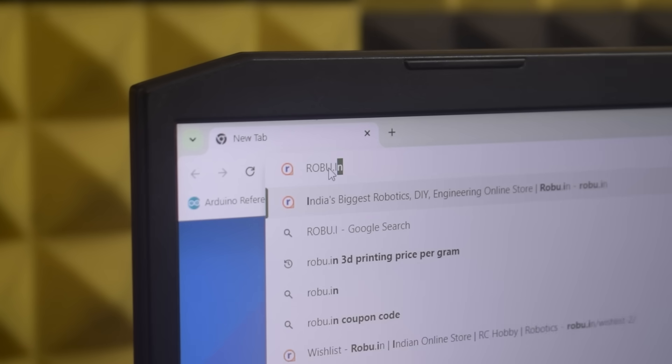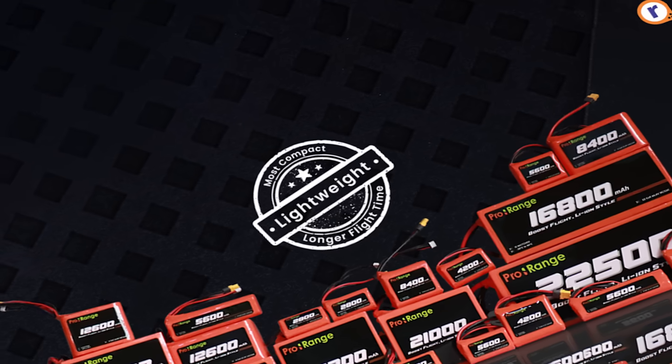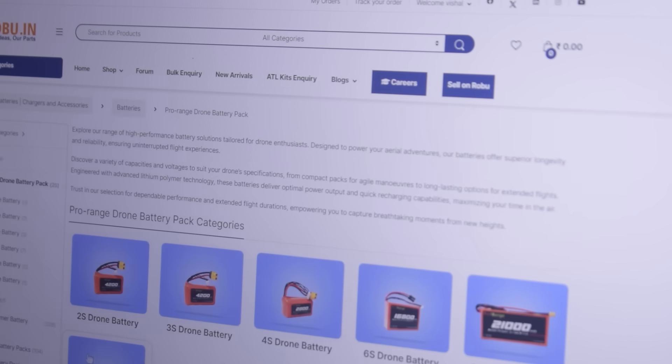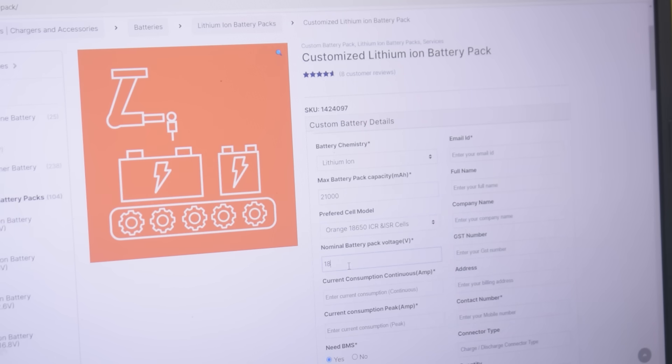For the power source, I decided to use the ProRange lithium-ion battery. Typically lithium-ion batteries are not used in drones, but ProRange batteries are special — they are designed to meet the high demands of drone usage. Here are the key features of ProRange batteries: their battery comes in various capacities and cell counts, and you can also order custom batteries tailored to your specific needs.